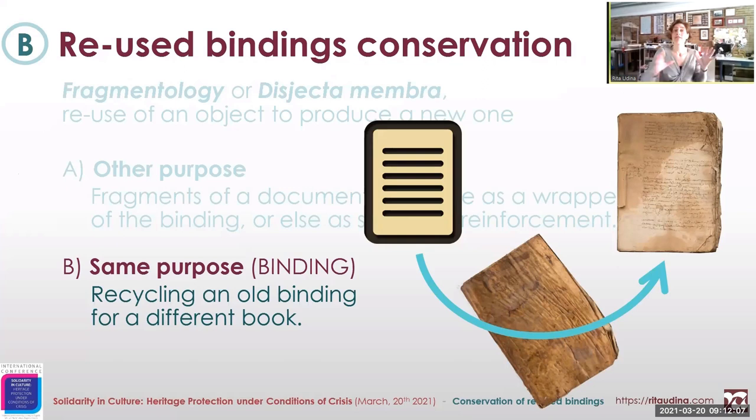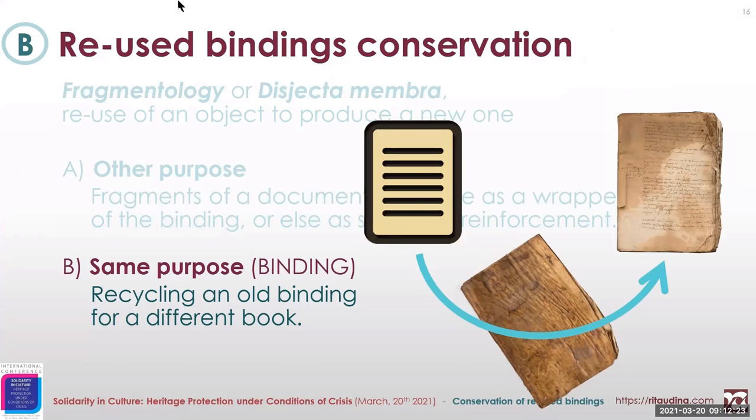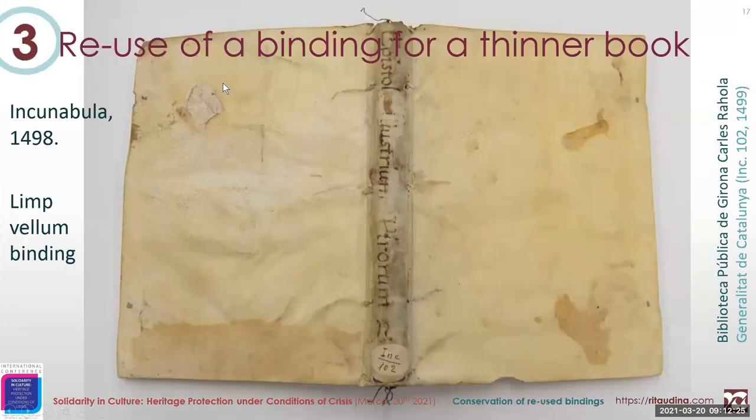Let's get all together to a whole binding and see the examples in which the purpose of the recycling is the same — so a binding for a book is recycled as the binding for another book. I have two more examples for recycling with the same purpose.